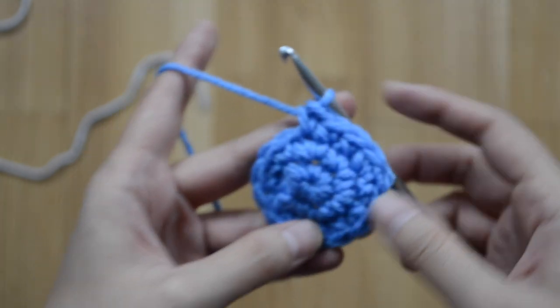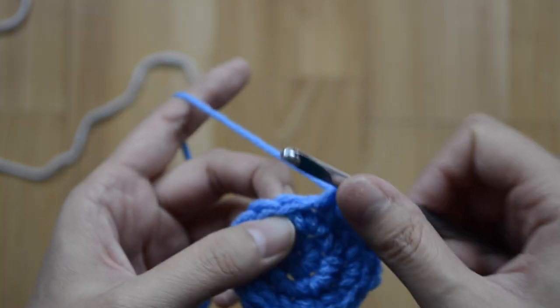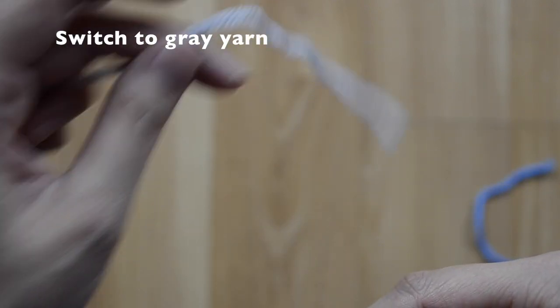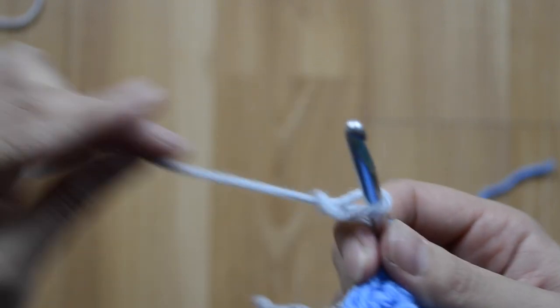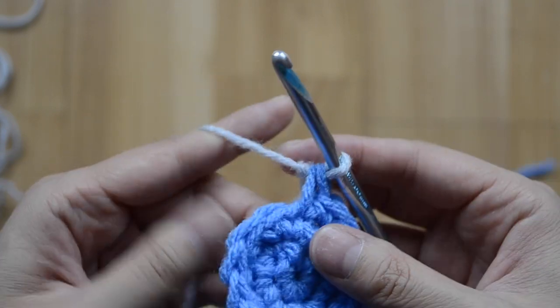We did round three and have 18 single crochet stitches. Now at the next stitch, I'm going to get my gray yarn and make a slip stitch here, then pull it through right here.